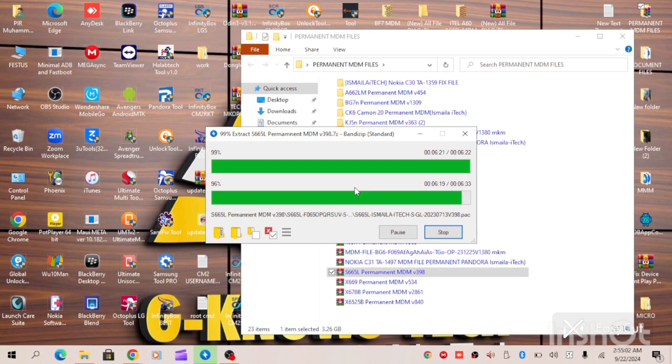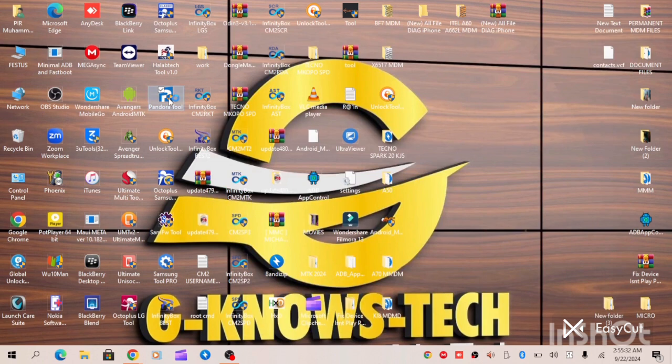Our file has been extracted, as you can see. All we have to do is connect our Pandora Box and go to the setup. Let's open our Pandora Box and begin the process.